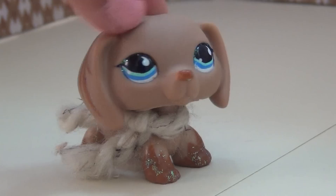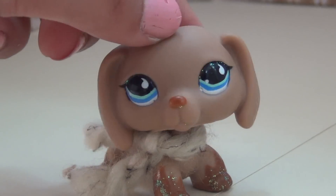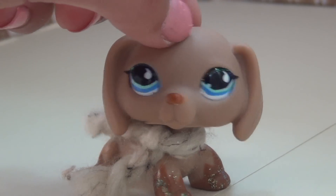Hey guys, LPS Pad Show Productions here with another DIY video. In this DIY, I'm going to show you how to make three different types of LPS beds.